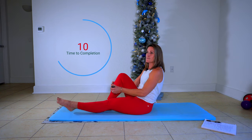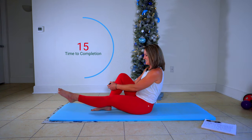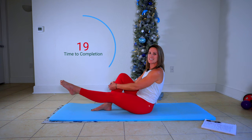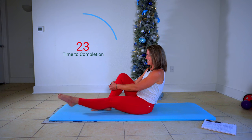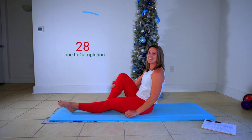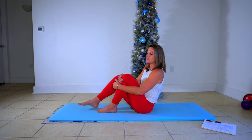Trust me, 30 seconds is all that you need per leg on this. Squeeze right here. We're almost there, about 10 more seconds. And three, and two, and one. Pull that in — it should feel really nice to pull that in.